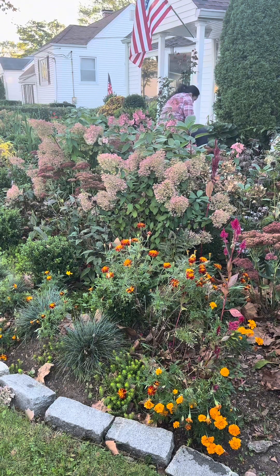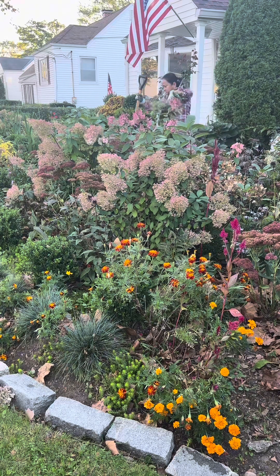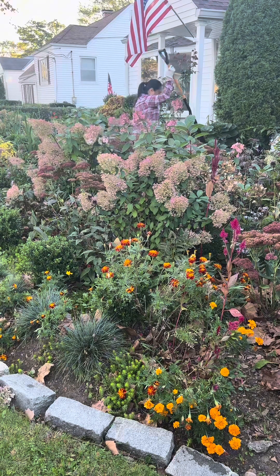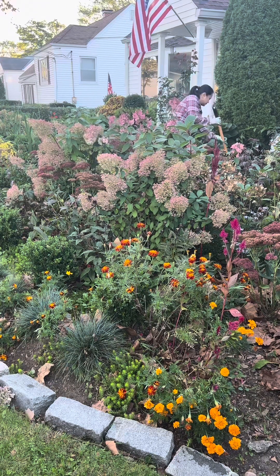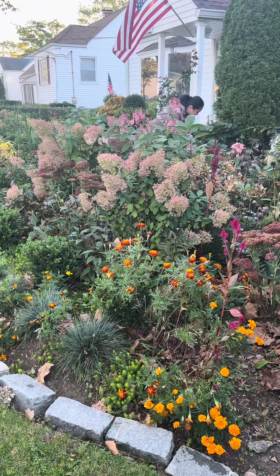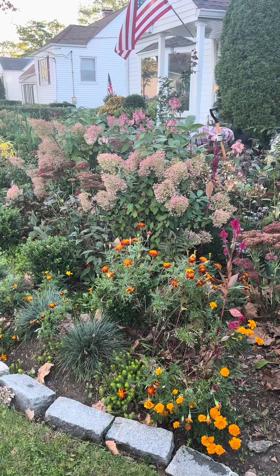I am transferring the Autumn Sedum Joy in the front of this garden because they grow only up to two feet tall. I'm also uprooting some of the shorter plants at the back of this garden. When I did this garden, I did not think about the size or the height of these plants when I planted them, because I planted them smaller — they were babies when I planted them.